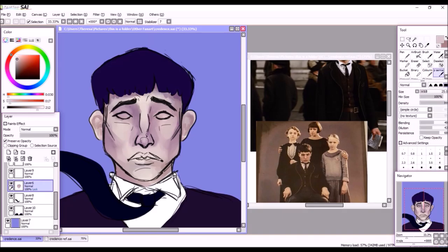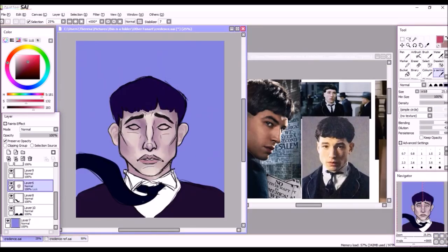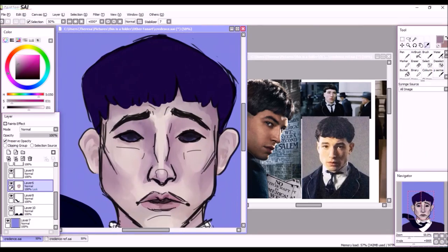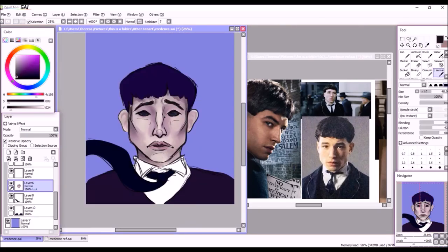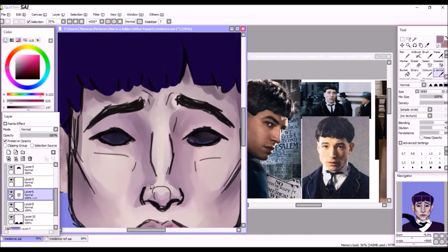I wanted to go for a cooler coloring scheme — originally, and somewhat spoilery, I was gonna have the Obscurus be part of this image, but I could not find any good references of it. That's kind of why some of the things in this piece are in this piece. I don't want to talk too much about it to avoid spoilers, but since I couldn't find any images of the Obscurus, I gave him black eyes to tie into the whole Obscurus thing.